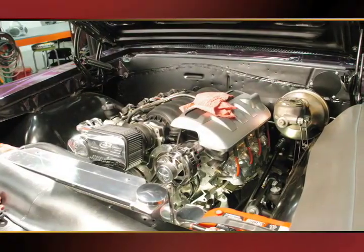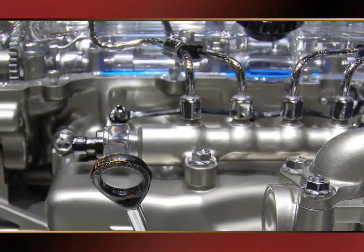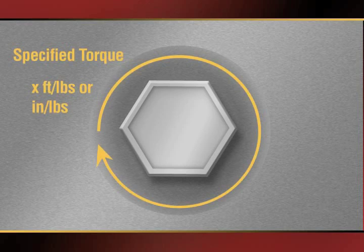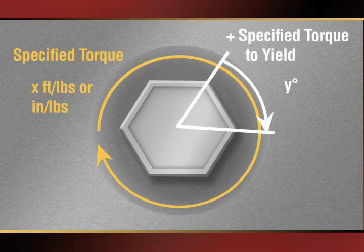On an increasing number of modern vehicles, auto mechanics are seeing torque-to-yield tightening specifications on components such as cylinder heads and engine blocks. These specifications involve tightening the fastener to a required torque, then rotating the fastener an additional number of degrees for increased torque precision.